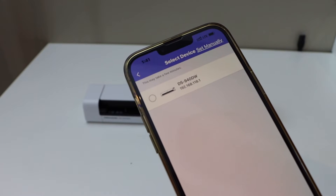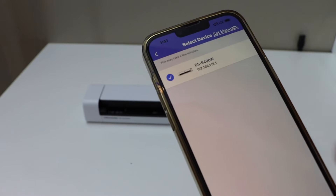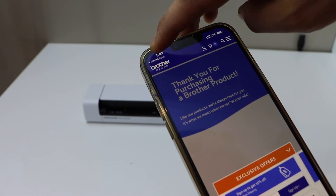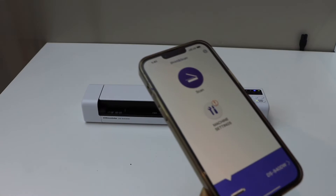On the next screen, wait for your scanner to appear. If you don't see it, you can restart your scanner. Now select your scanner. Go back to your app and you should be able to see your scanner here, and we can start using it for wireless scanning.